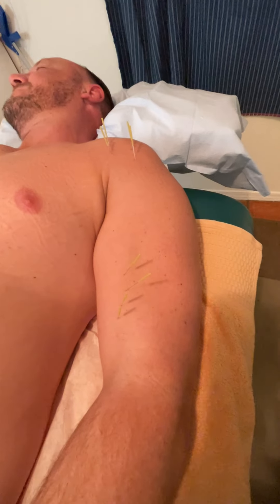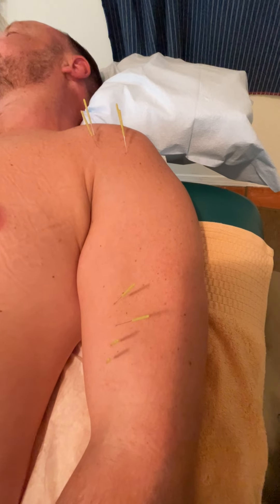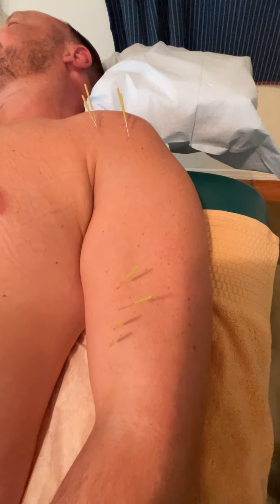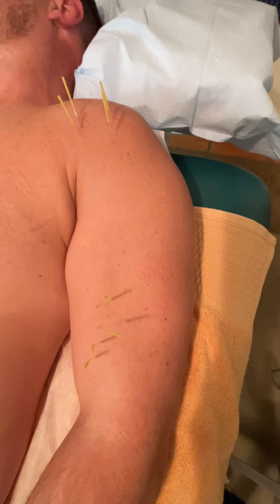Just a quick idea about how you can use dry needling for a shortened biceps muscle with potential tendinosis of the biceps tendon. Thank you.